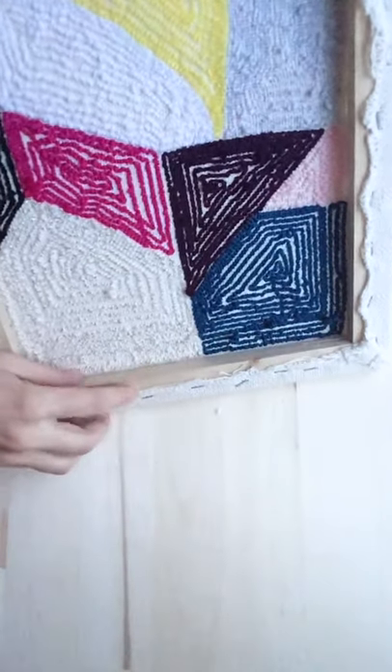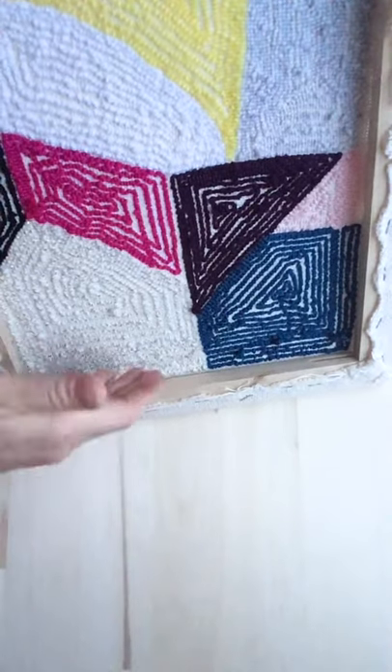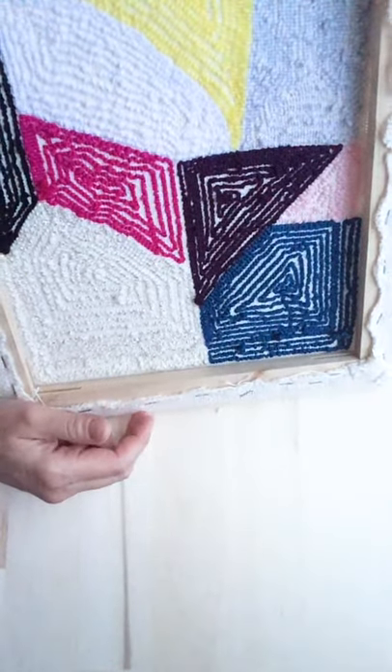How close you get to the edge. I understand this question because it's kind of annoying to punch that close to the frame. You can't get your tool very close to the fabric, so it's not very enjoyable. So I get the question. I think it's a personal preference what you want to do.